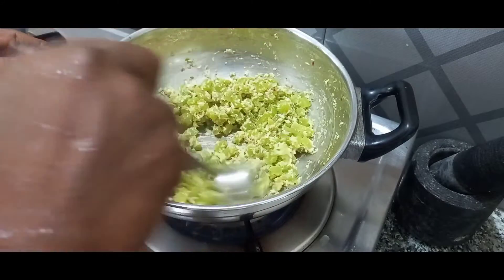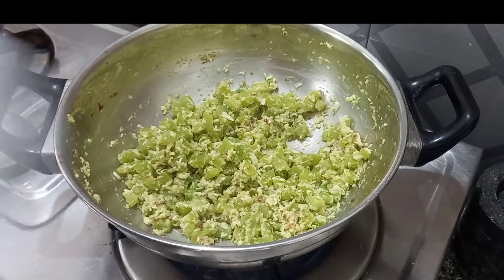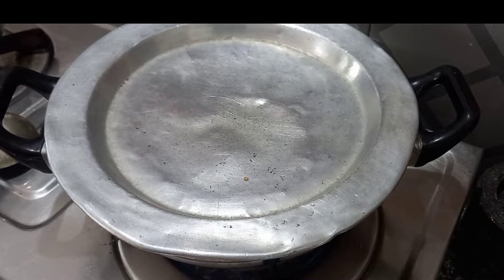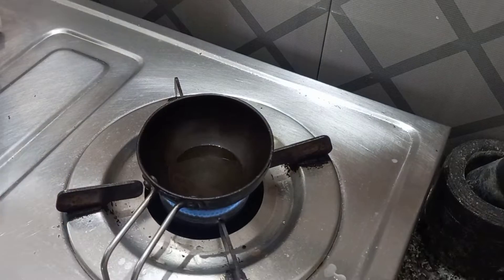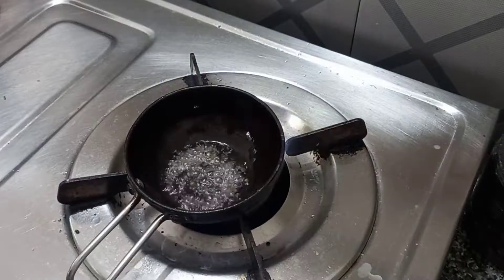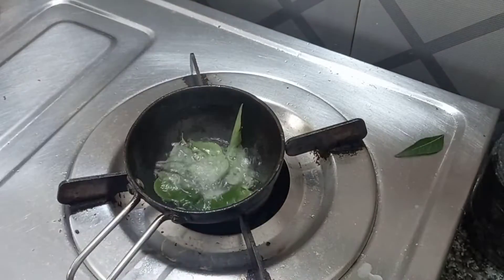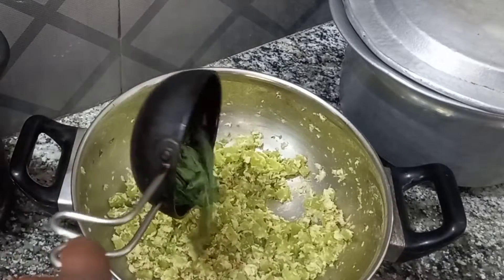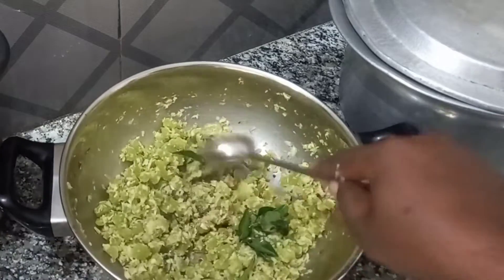The soup is ready. Now we'll put the soup on it. We can mix it in a small bowl and add the soup. We will mix it in a bowl. This is a good dish.